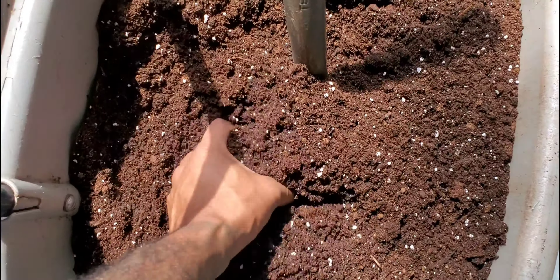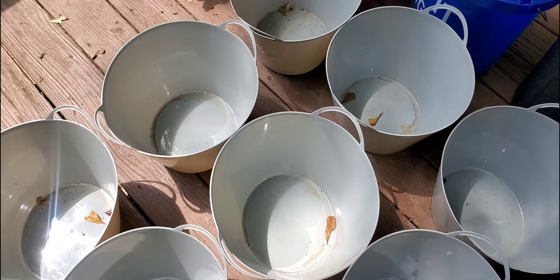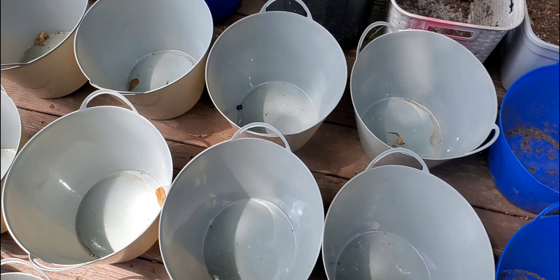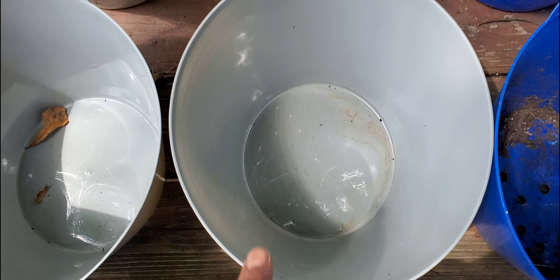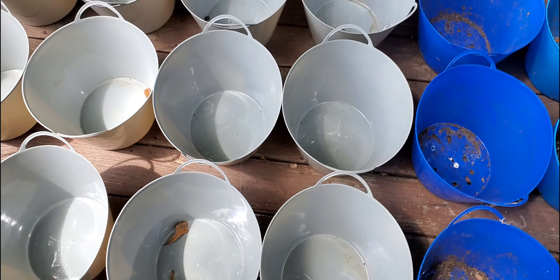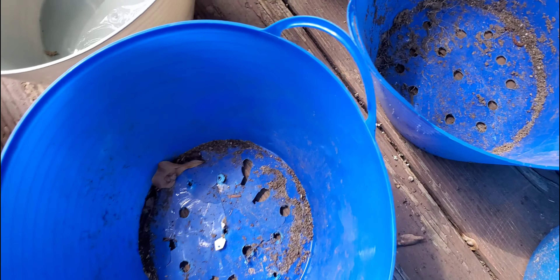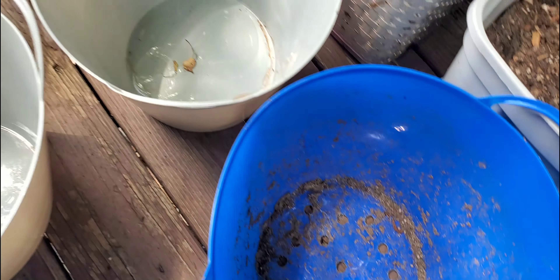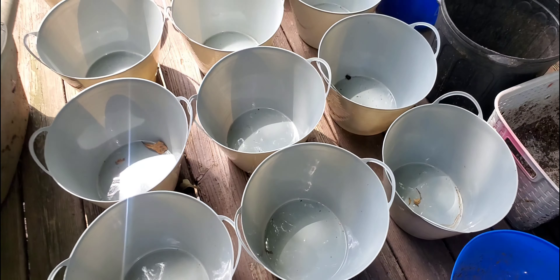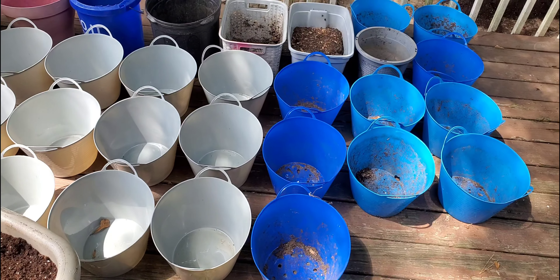Now that I have my soil ready to go, I can go ahead and drill some holes in my new containers here. These are just simple buckets that I got from the Dollar Tree. What you want to do is drill a hole in the bottom for drainage. If not, you're going to rot your roots on your plants and they're going to end up wilting and dying.